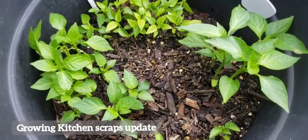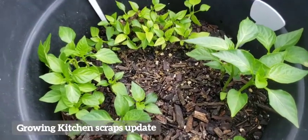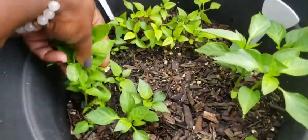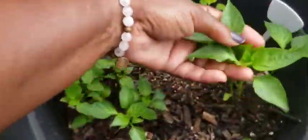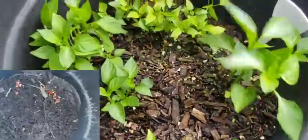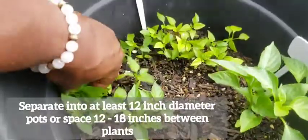Hi, welcome to Big Cat Homestead. I want to show you these kitchen scrap garden peppers. There were some seeds left over from the peppers that I was using. These are the bell peppers — these are sweet red — and look how healthy they are. This is about 20 bell peppers and 28 sweet red.